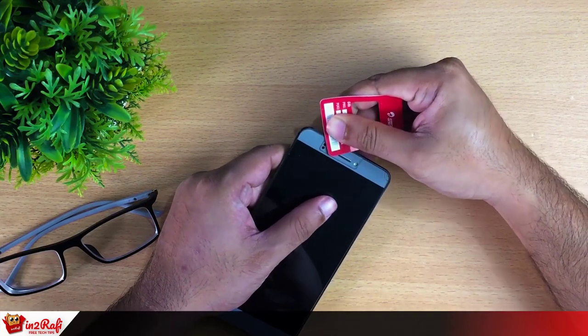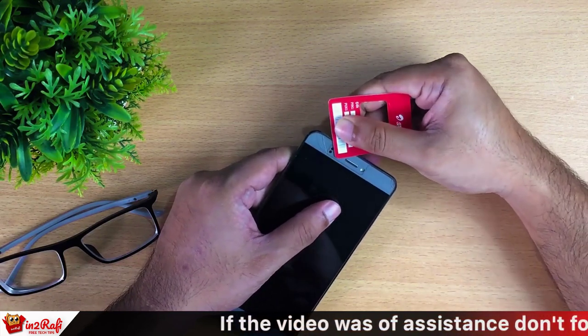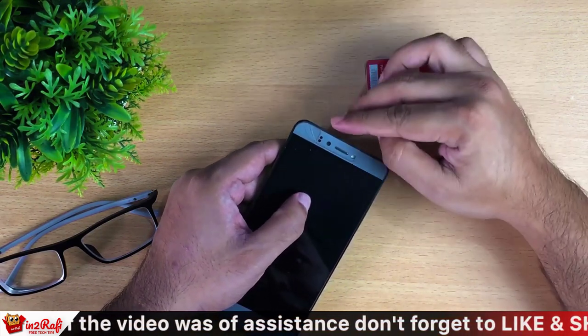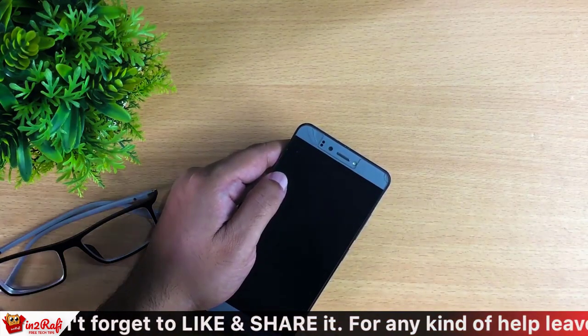As you can see, it's now coming off. This time I have broken my tempered glass screen protector further. Now I'm going to use this visiting card.